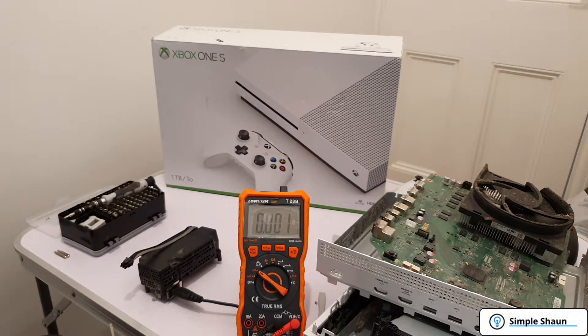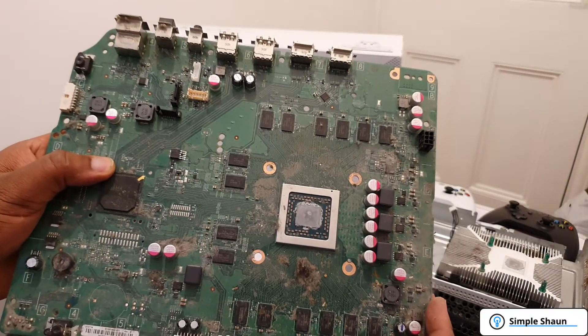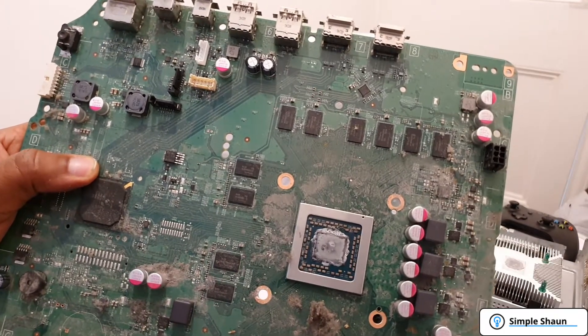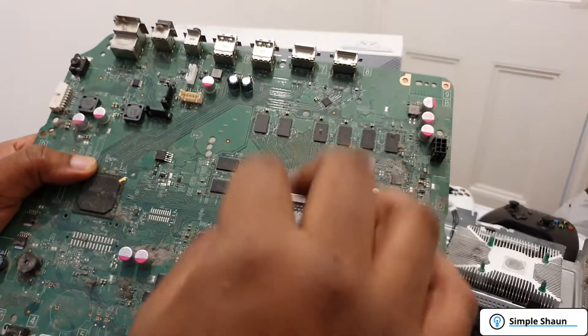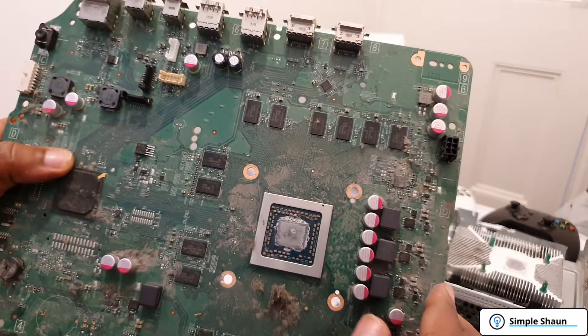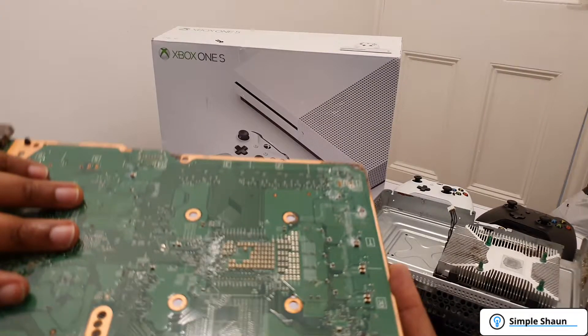The power supply is confirmed working, so the issue will be with the motherboard. Here's the first look at the board — it's extremely dusty. They said they spilled water on this, and if it went down the fan, the likelihood is that it went around and probably onto the underside of the board. Let's have a look at the underside.